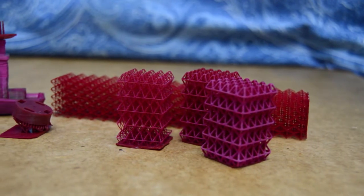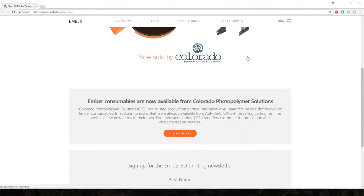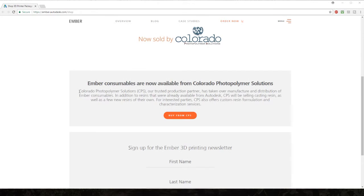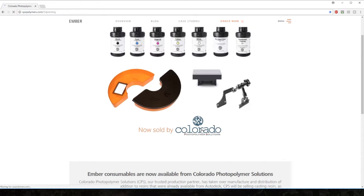As a quick side note, you can no longer purchase Autodesk resin from Autodesk because they aren't producing it anymore. There are a couple of sites that still sell the resin under the Autodesk name due to residual inventory. If you want to purchase this resin, you can go to Colorado Polymer Solutions, which is the company that Autodesk turned over the resin formulation to. I've linked to this website in the video description.